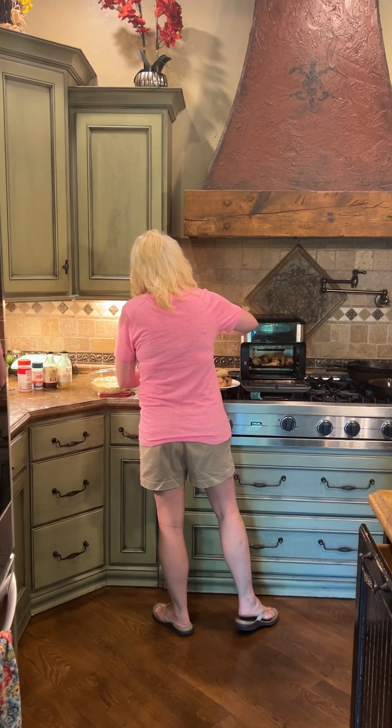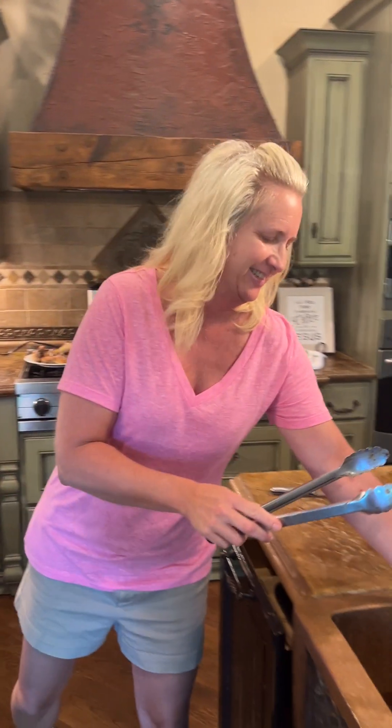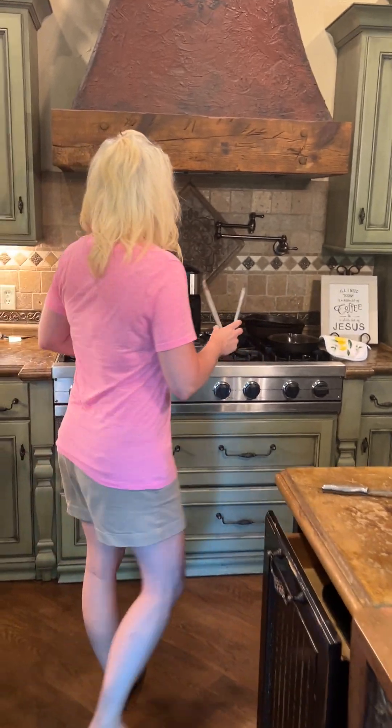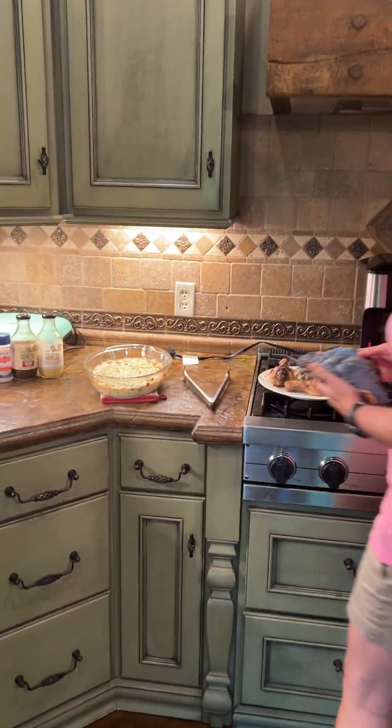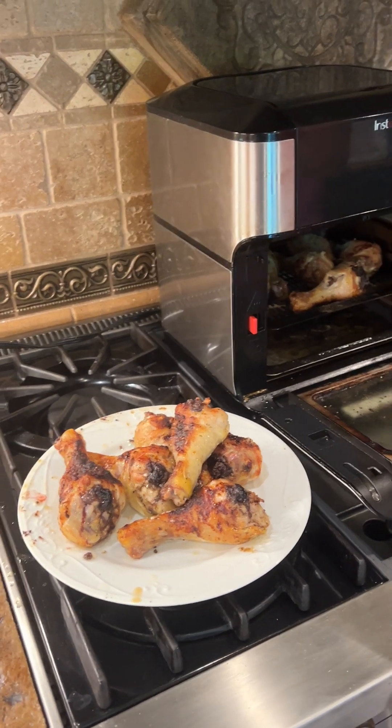Hey everybody, hope you're doing well. Welcome back to 'What's for Dinner.' Tonight we made chicken drumsticks in the air fryer.